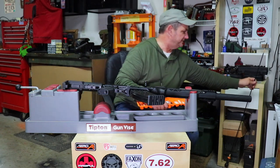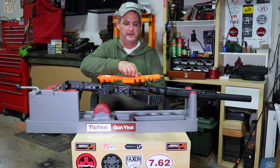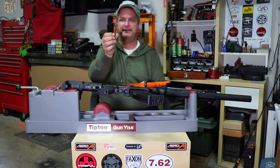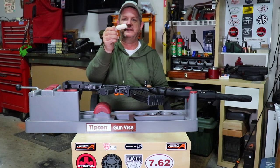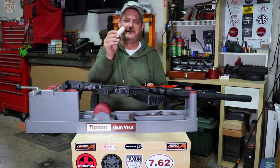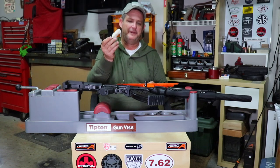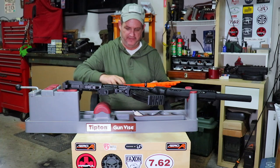The rod also has a bore centering device - solid brass held on with an O-ring so it doesn't go flying. You can center that in the bore and clean without worrying about ruining your crown. The handle is on ball bearings and just spins - solid brass through and through, not plastic, so it won't wear out. This is probably a lifetime rod. Now let's talk about the individual tips we need - you're going to need a patch holder, a 12-gauge mop, and a 12-gauge brush.